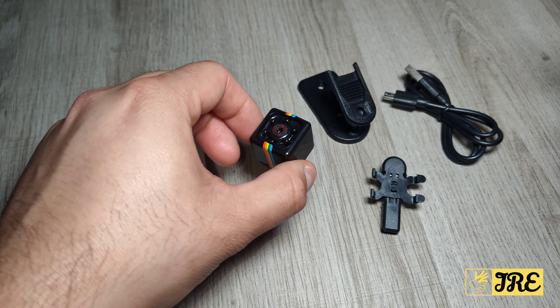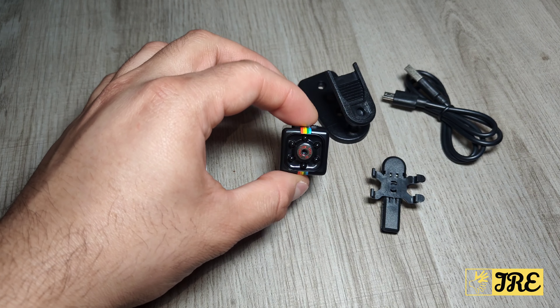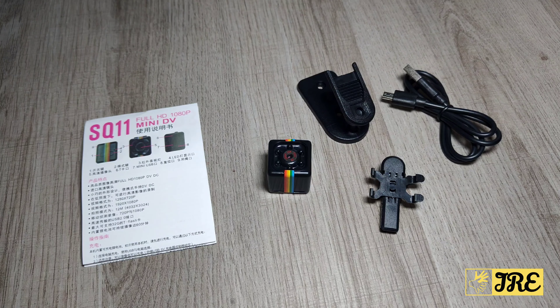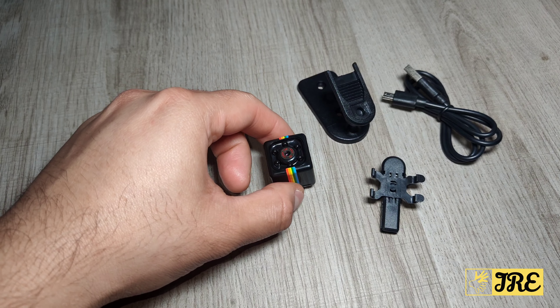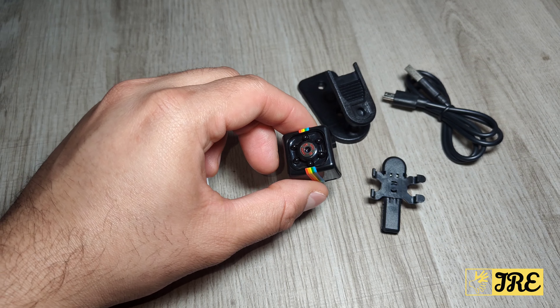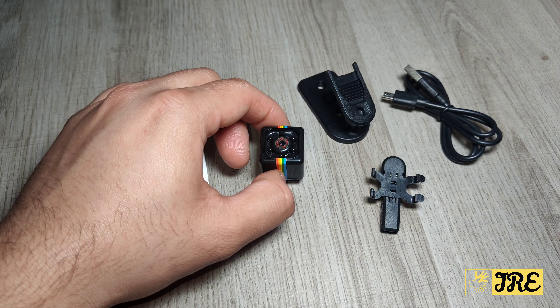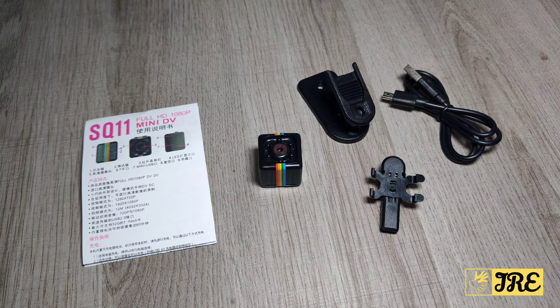Just bear in mind it doesn't have all the extra features that a wireless camera would have, like controlling it through an app. This one doesn't have that. Thank you for watching — stay tuned as I get this set up and show you a recording, including testing the infrared night vision and the general recording quality.